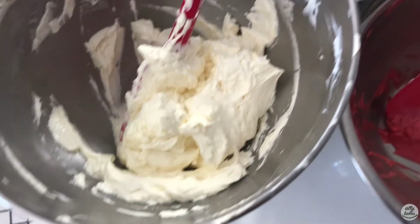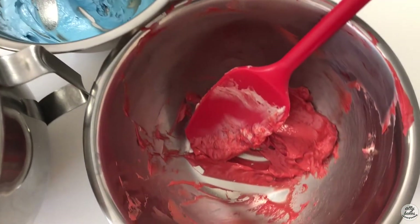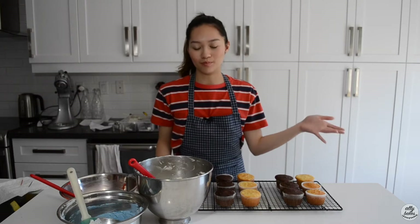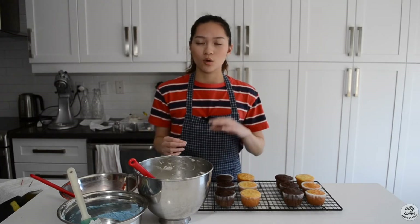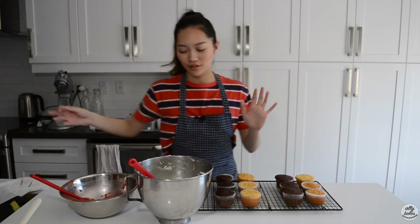So I've got all of my buttercreams colored. I did a portion blue and a portion red and left the rest white, because the Canadian flag has red and white and the American flag has red, white, and blue. We're going to start with the Canadian cupcakes because it has fewer colors, and since we're striping the colors in our piping bags, we want the least amount of color mixing as possible. So I'm going to put the blue aside for now.